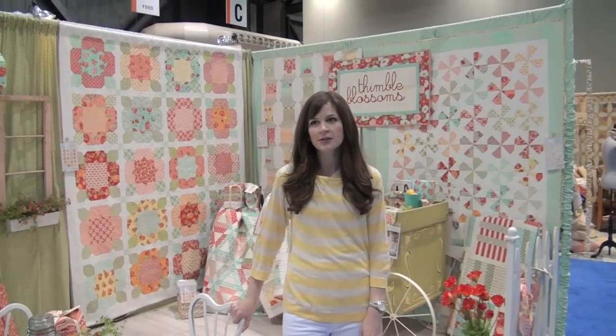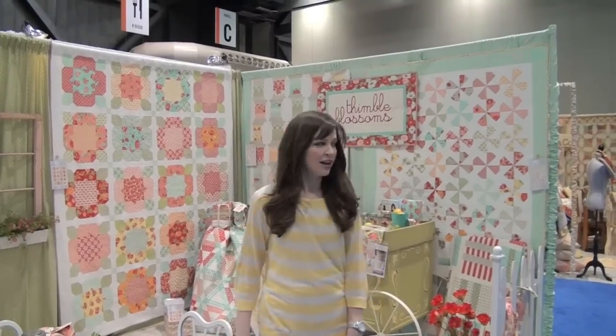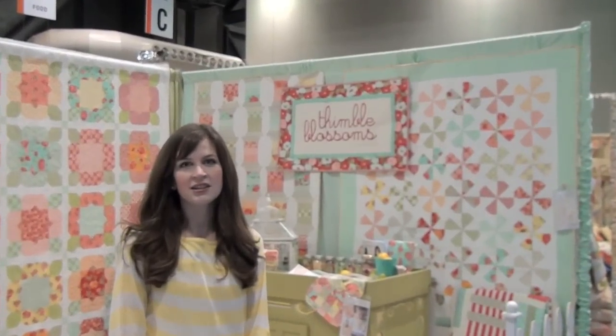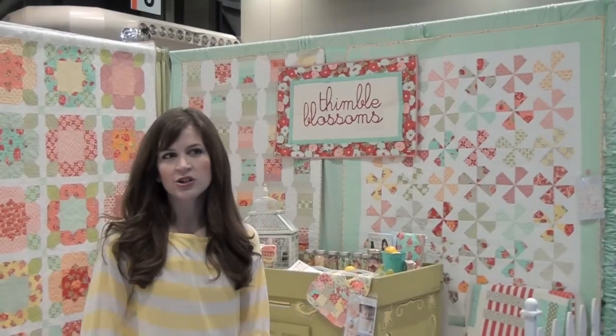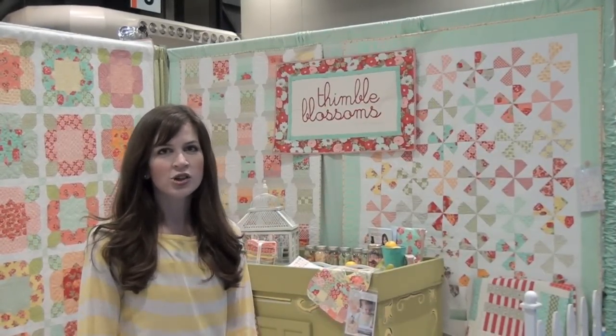I'm Camille from Thimble Blossoms and also of Bonnie and Camille, and this is my booth. Our new line for Moda is called Marmalade and it is one of our favorite lines so far. It has some oranges and some yellows in it along with our traditional colors — the reds and aquas — so I'll show you my patterns.